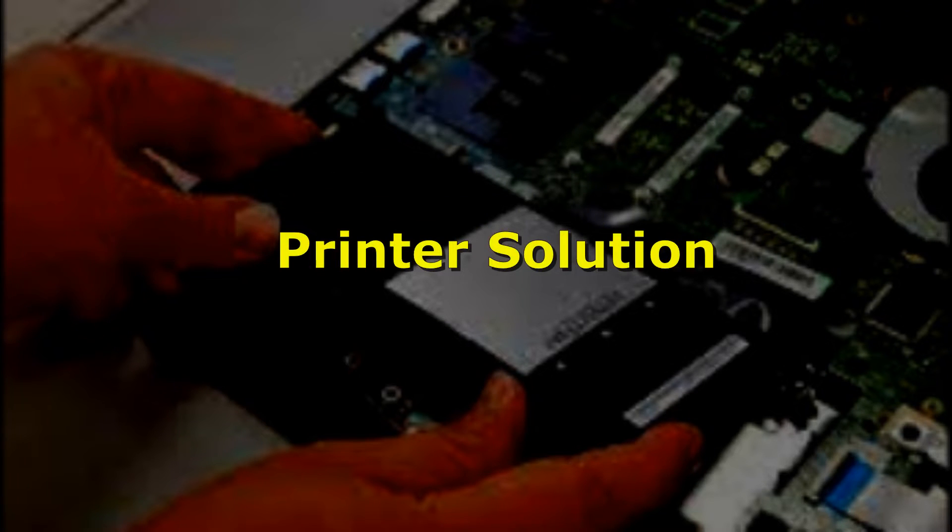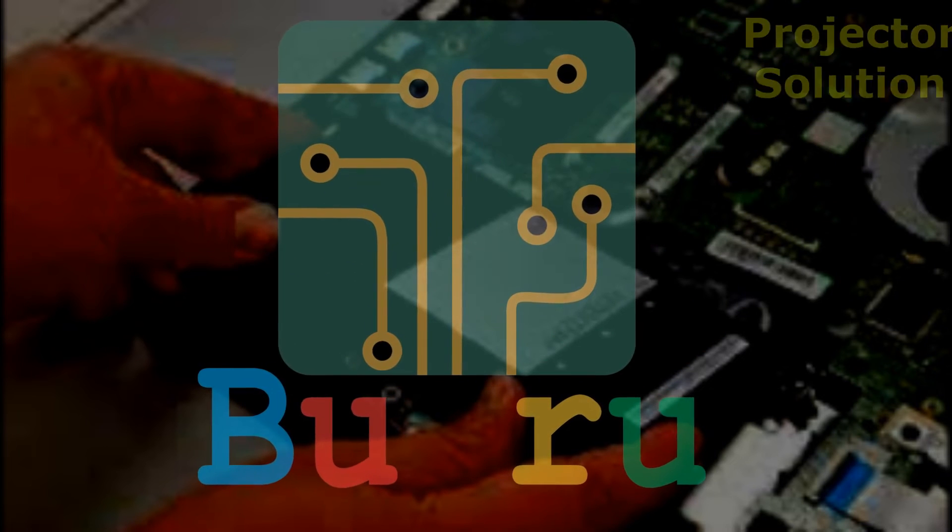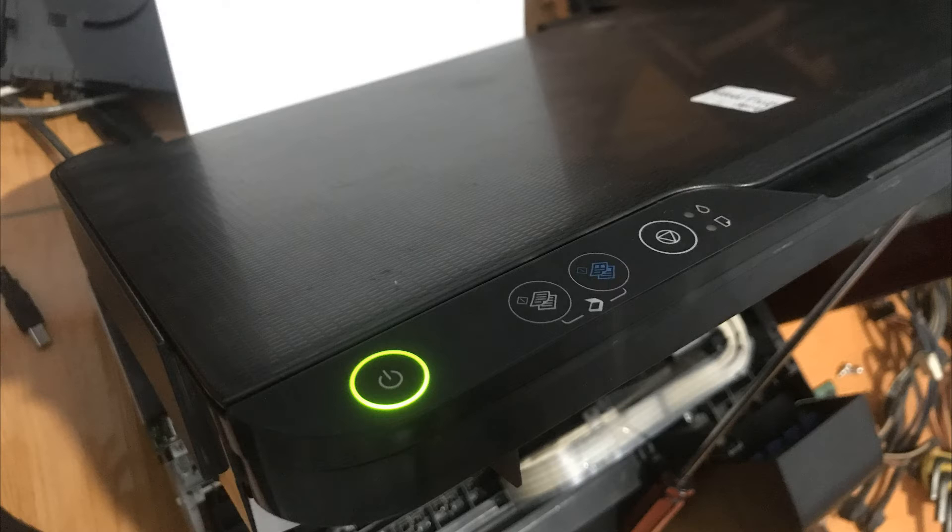Assalamualaikum warahmatullahi wabarakatuh, sahabat semuanya. Alhamdulillah, jumpa lagi kita di sini. Pada video kali ini kita akan menjelaskan tentang solusi sebuah printer.